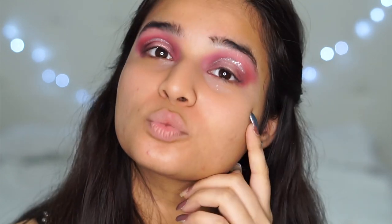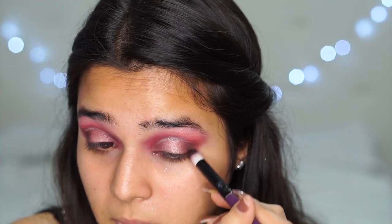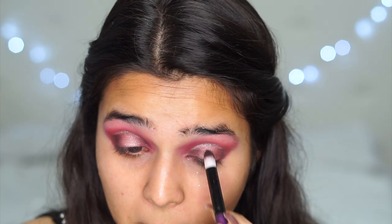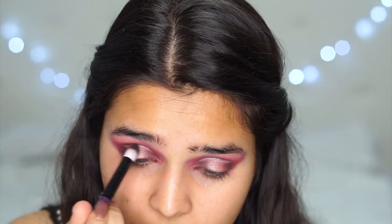I'm just brushing away all the fallout and I also added some black eyeshadow in the outer corner just to intensify it, so it's closer to the look — I felt that was the only thing missing. This is as close as I could get, and with that let's move on to the rest of my face.